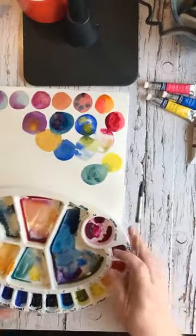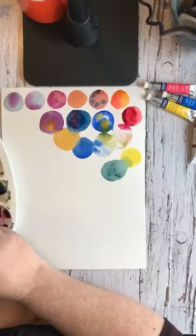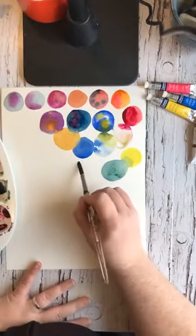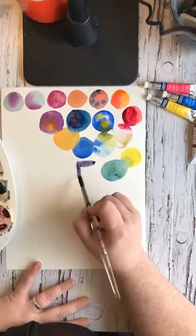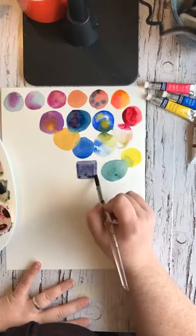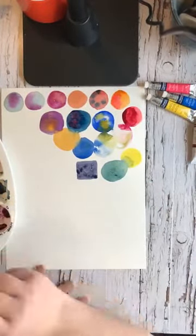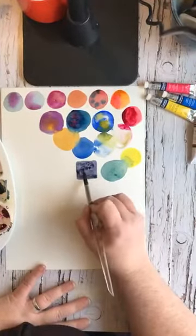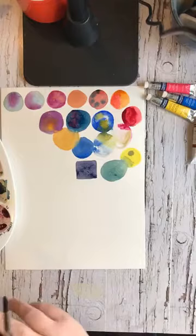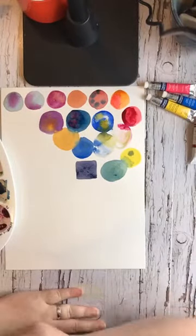So this is a really fun way of practicing with watercolor. You could make any shapes you want, overlap them, leave them separate, or change to making a whole page of squares. Just experiment, because you're going to learn what the colors do and what colors you can mix. Well, this has been lots of fun — thanks for watching, and I hope you give this a try if you have some watercolor paint.